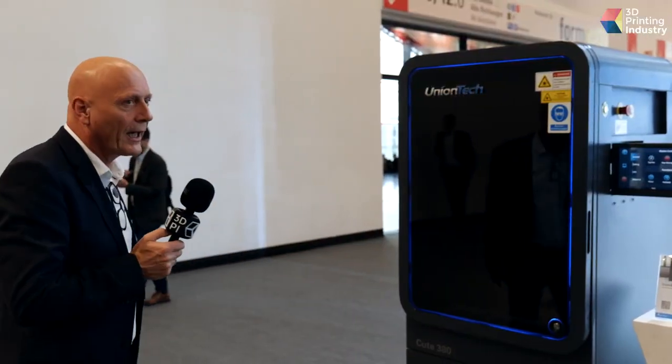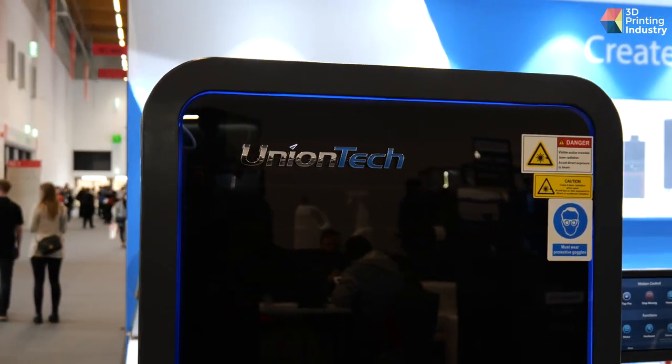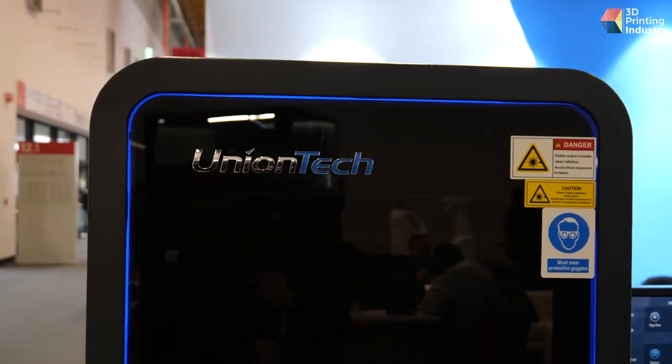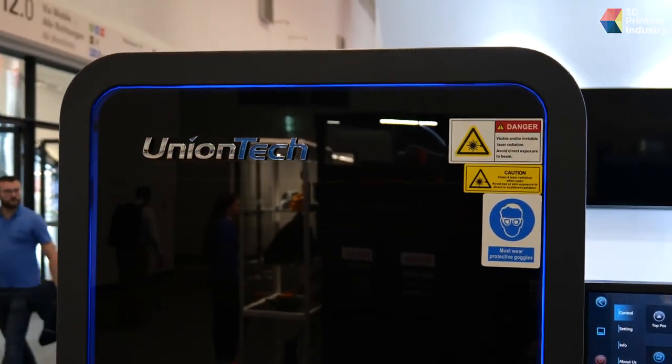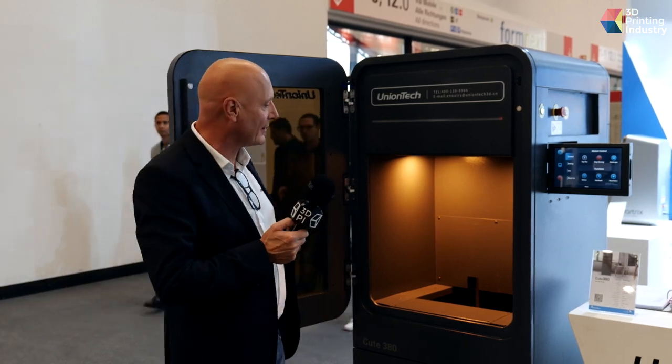This printer, the Q380, is developed for the dental field. Our customers in this field are printing mostly dental aligner models. The key advantage is a very large platform and a very large resin tank. This is an industrial-grade dental printer — you can run it seven days a week, 24 hours a day.